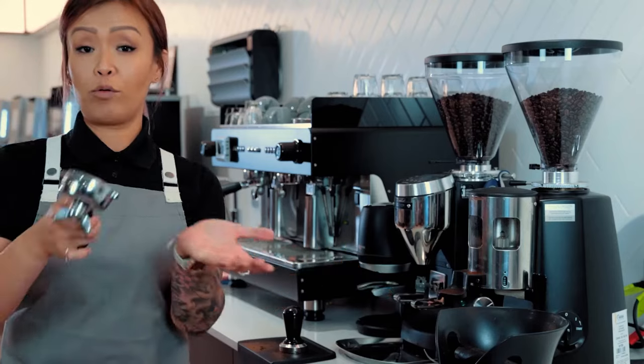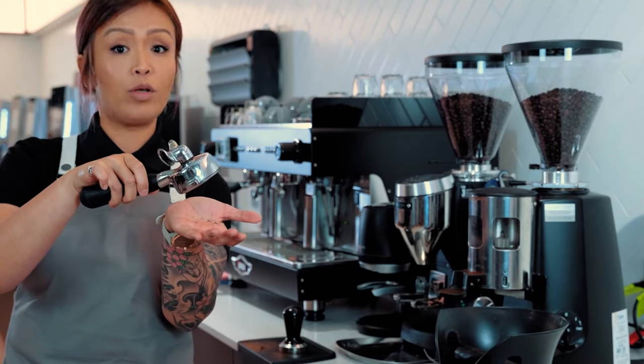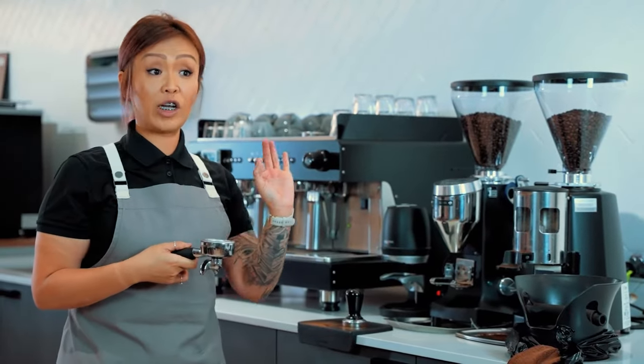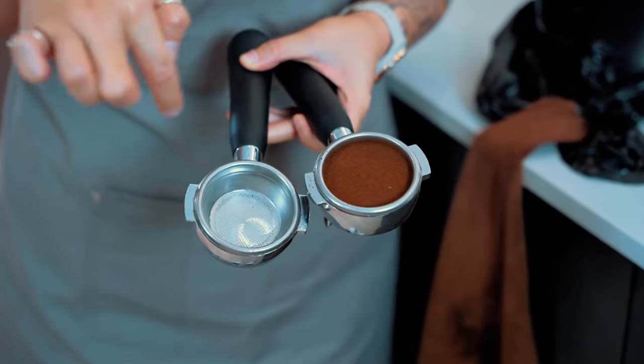Any loose grounds on the ears and the rim, we're going to dust it off. If you've applied enough pressure, you should be able to turn your portafilter handle upside down without the coffee coming out. Another key thing you can identify is whether you've got the correct amount of coffee in there — you can check by looking at that line.